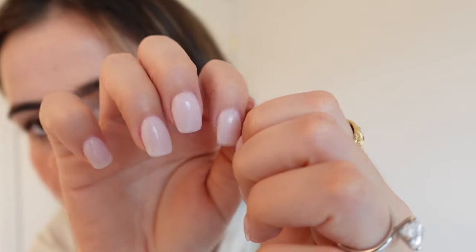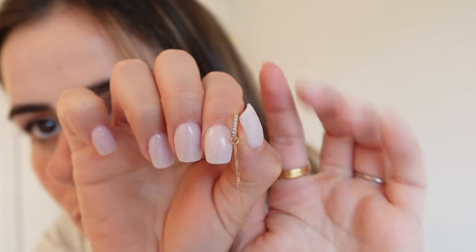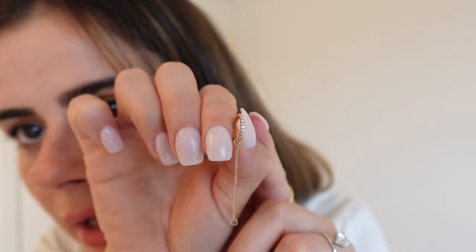Now that my ears are clear, we're going to style them. I'm going to start with one of my helix piercings — not the top one, the second one. It's a beautiful crystal hoop in 18 karat solid gold, very dainty, and I'm going to put this on my second lobe.